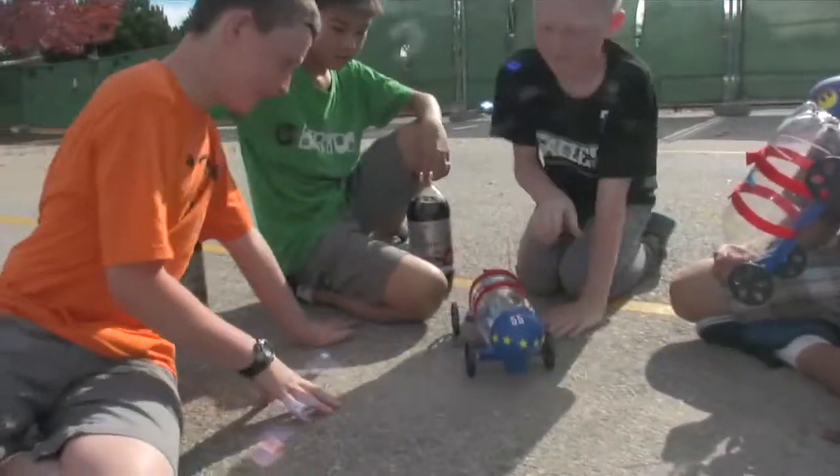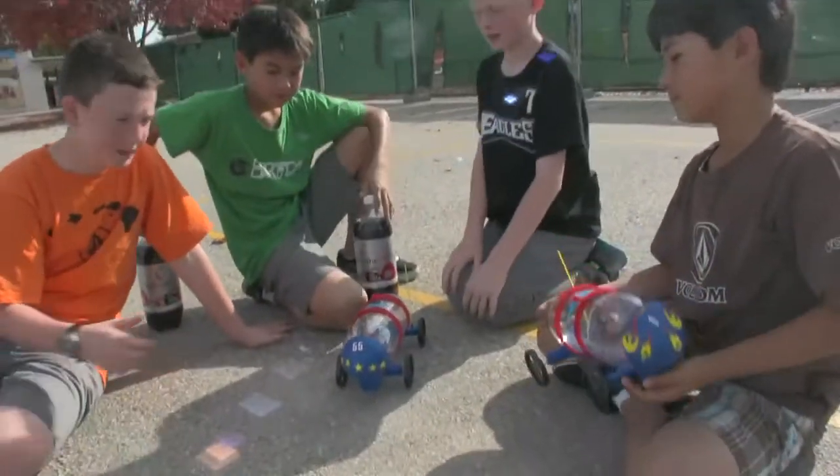Take the pieces from the Be Amazing Soda Geyser Car Box. Assemble your car by attaching the wheels to your soda bottle.